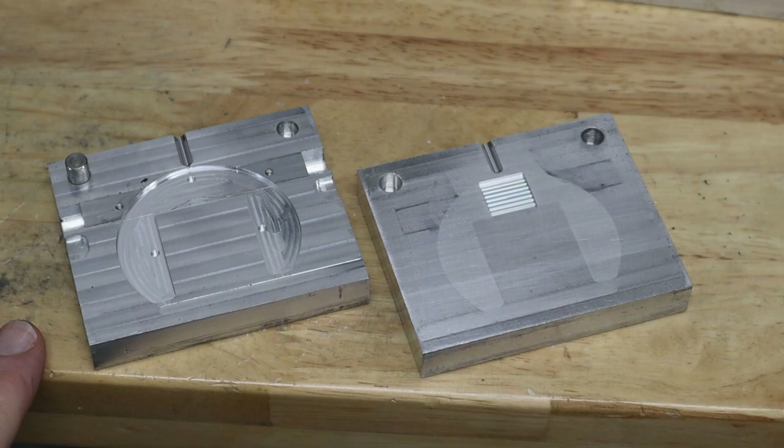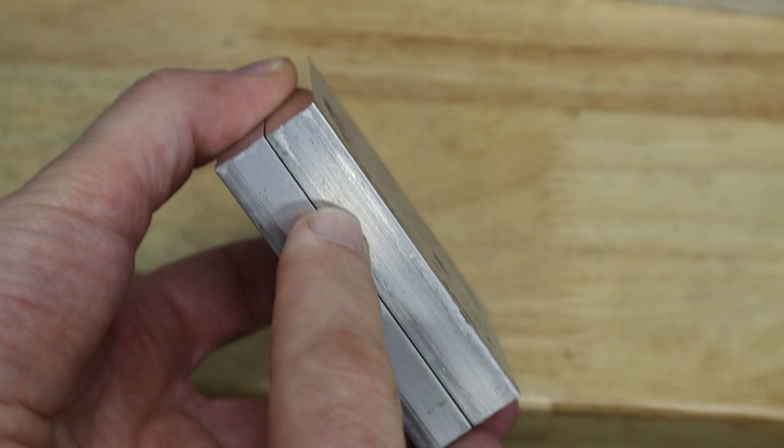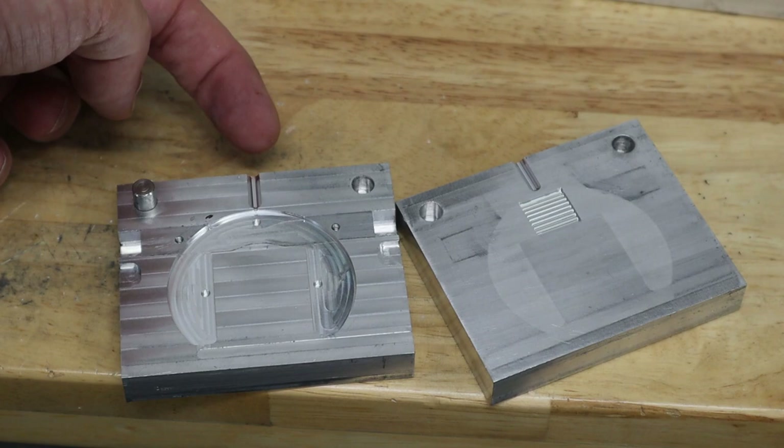This is the parting line here — the surface. So in other words, when I put the two mold halves together, the parting line is a flat plane that represents the difference between the core and the cavity side of the mold. The plastic is injected through the parting line itself.